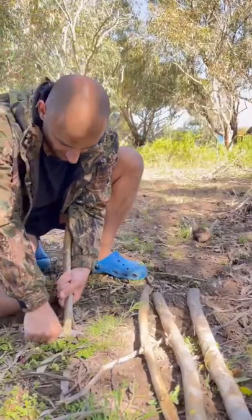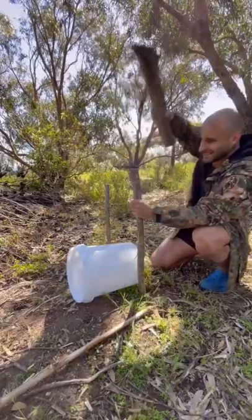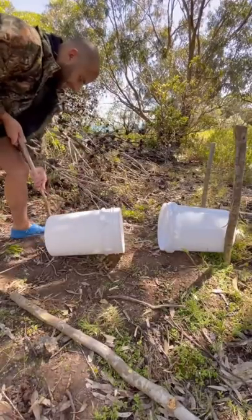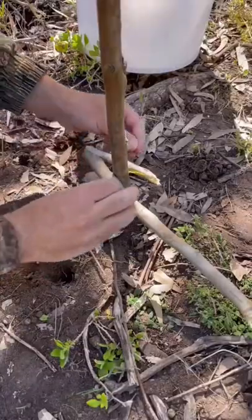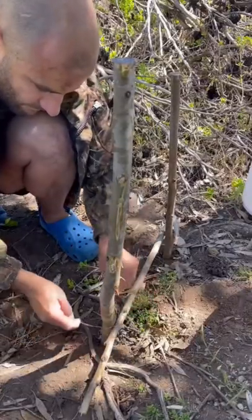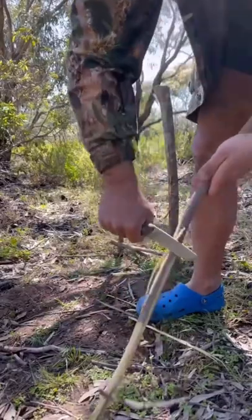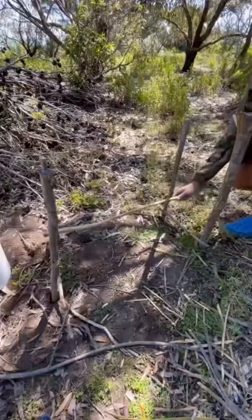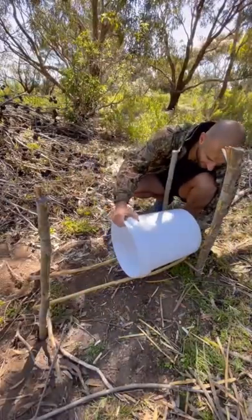I'm going to make a little point. I'm going to allow enough room for the rabbits to go in. That allows the bucket to slide easier. I want the bucket to sit right in the middle of it, so to say.